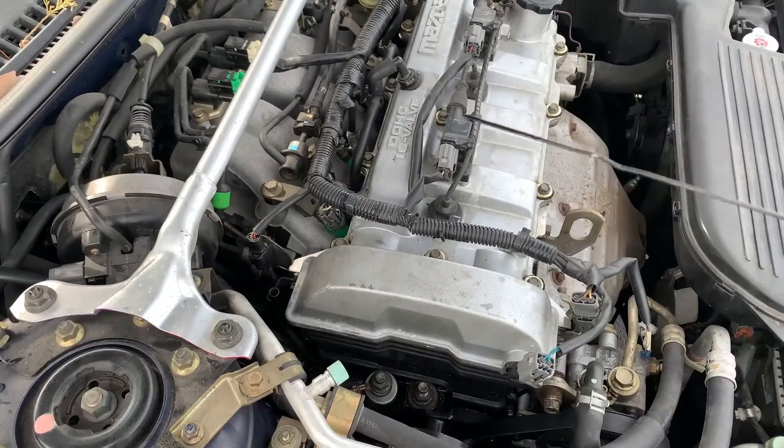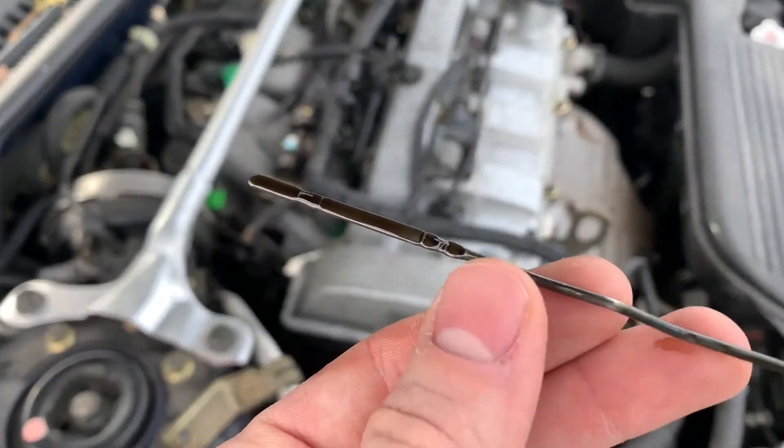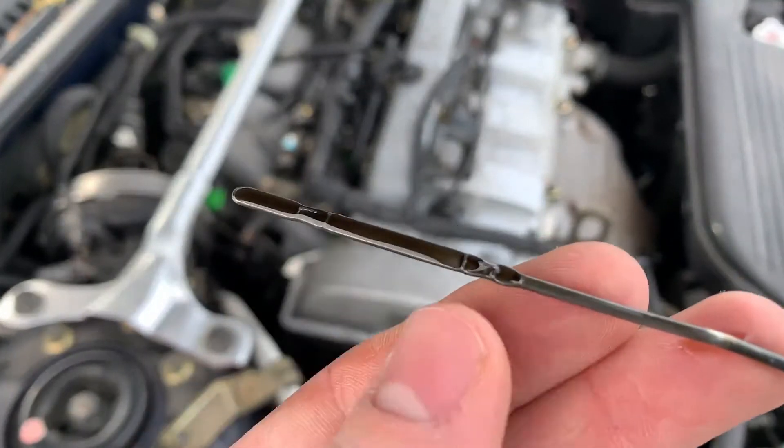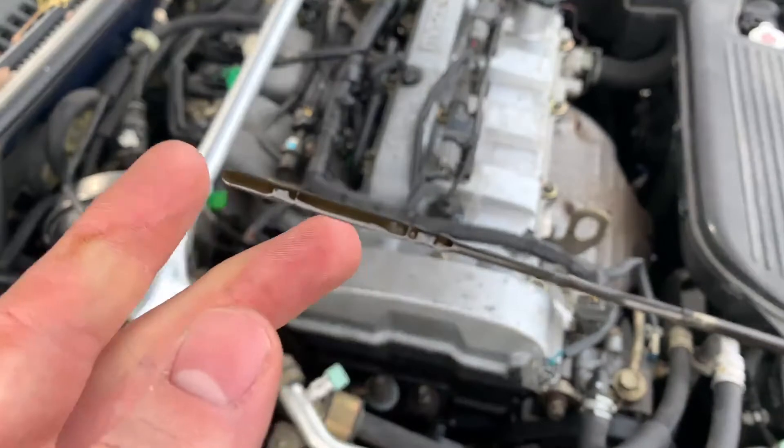To check your oil, remove your dipstick and take a look at where it sits between the marks. There's a high mark and a low mark. As we can see here, it's nice and full. The distance between these marks is about one quart.